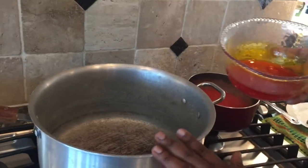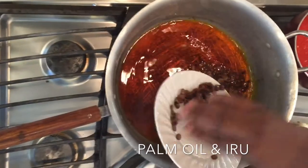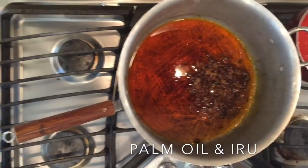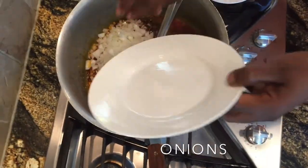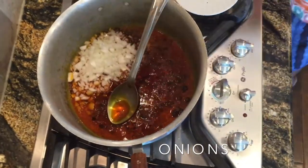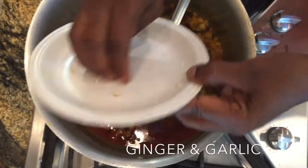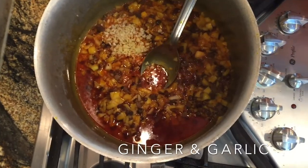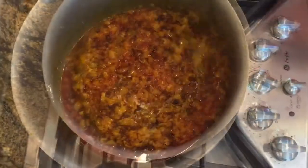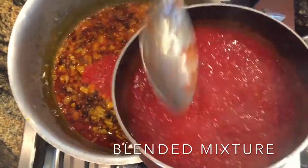The next thing to do is to add the palm oil in your pot on the fire. Add the locust bean and the oil, stir it together. Next is the ginger and the garlic — we're adding the ginger and the garlic. Then we're adding the pepper, the cooked tomatoes and chili peppers.